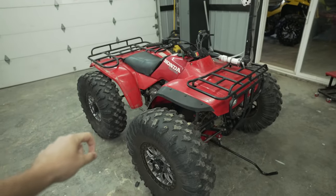Oh boy! Ladies and gentlemen, boys and girls, today we're gonna be taking the amphibious four-wheeler off-roading.